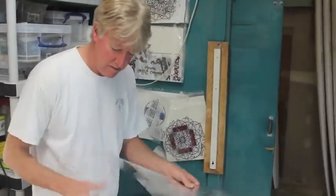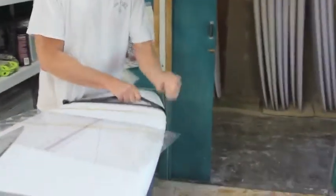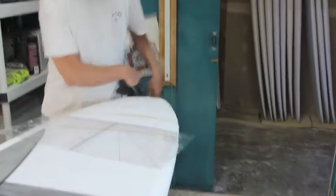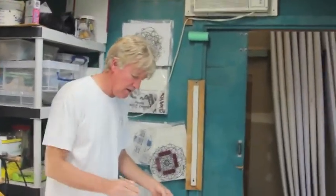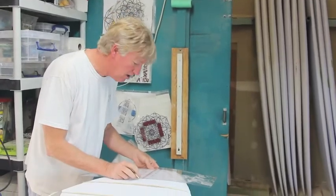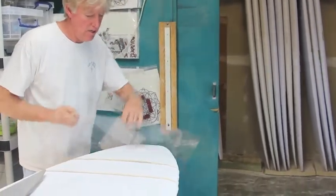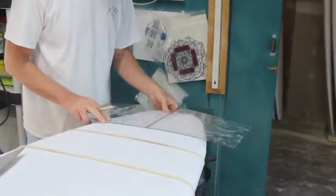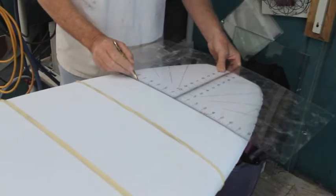I was talking to Craig Stesic one time — not to be a name dropper — but he said something that just stuck with me. He was talking about some shaper that puts everything on one surfboard. The guy's really good and he mixes and matches everything. And Stesic was saying that's just too much. And I thought, boy, that's really what I think — that you can do too much on one surfboard. Don't mix it up. Just have a clean vision of what you're going to do.